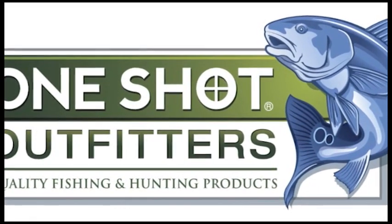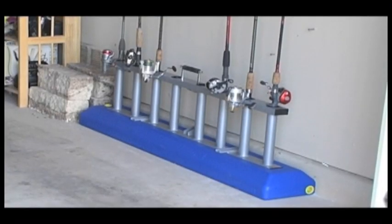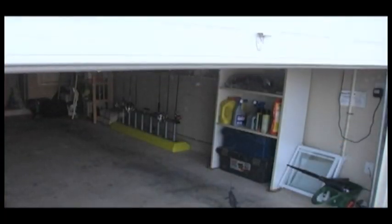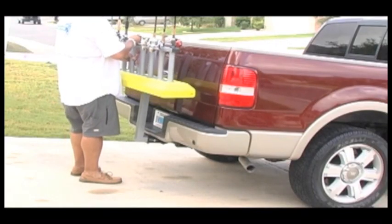Introducing One Shot Outfitters Fishing Buddy. The Fishing Buddy is a fishing rod carrier that allows you to organize, store, and transport up to eight rods and reels. Use it at home to keep your gear organized and when it's time to go fishing, simply attach the Fishing Buddy to your vehicle.